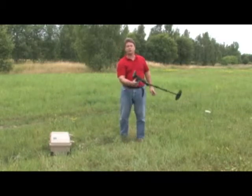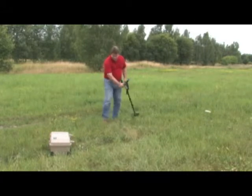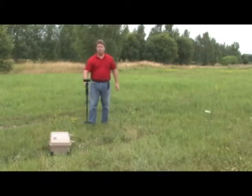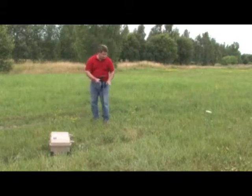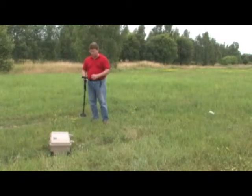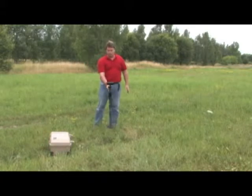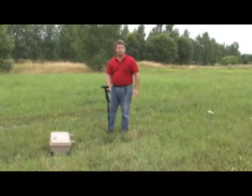Do not swing the unit up and down — you don't swing it like this. If you swing it vertically, you're not going to be able to get a good ground balance. Keep the unit level and move it back and forth. This is a very delicate instrument and it will give you precise readings. If you swing it up into the air, it will give you false readings because it won't properly ground balance. Once it fully ground balances, it'll be complete and you'll be able to locate objects under the ground.